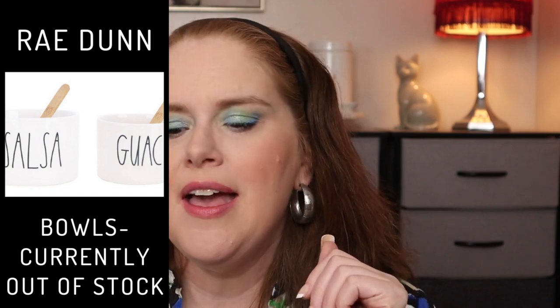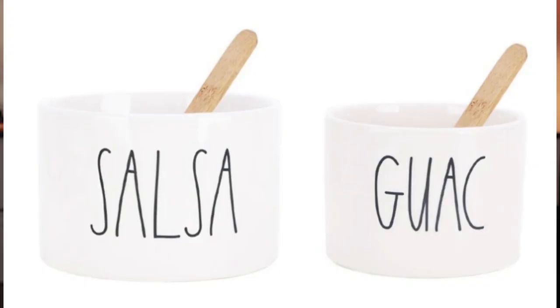If you're looking at home goods, this is where FabFitFun can be really customizable — you have skincare, fitness, and then this for your home. The Rae Dunn Guac Salsa Bowls with two wooden spoons, a $40 value. They're cute — would be really cute for Taco Night — but I'm going to pass on that one.